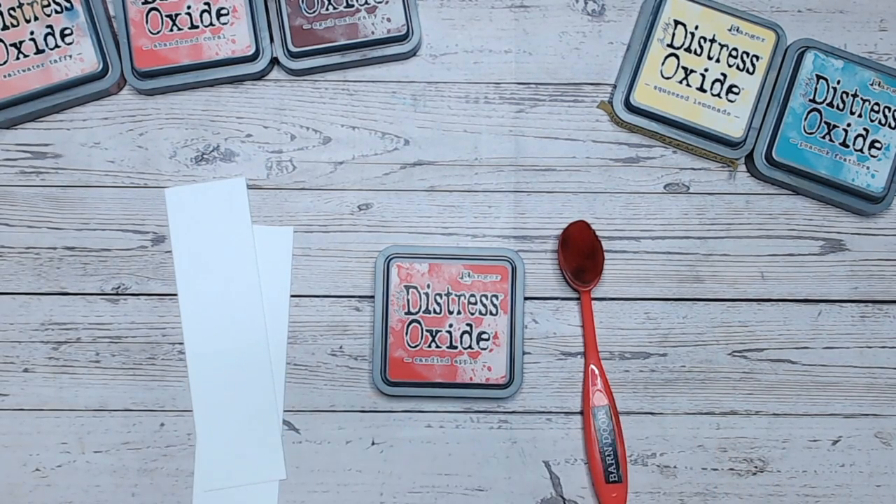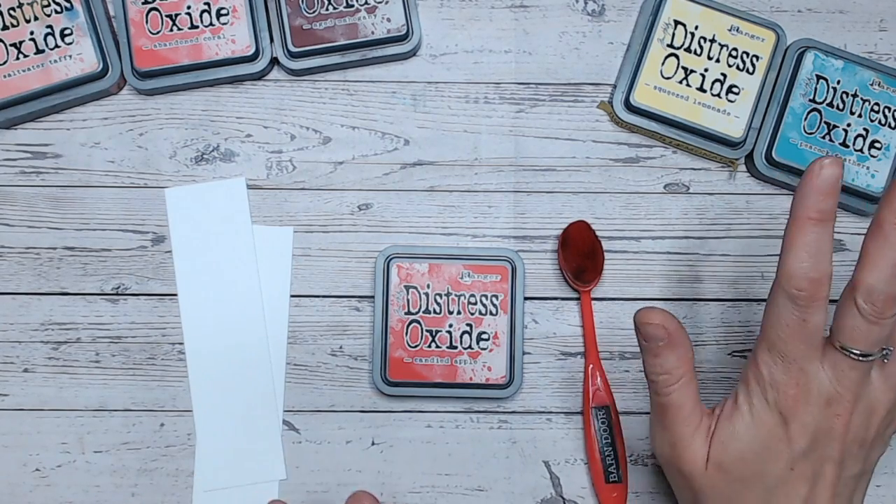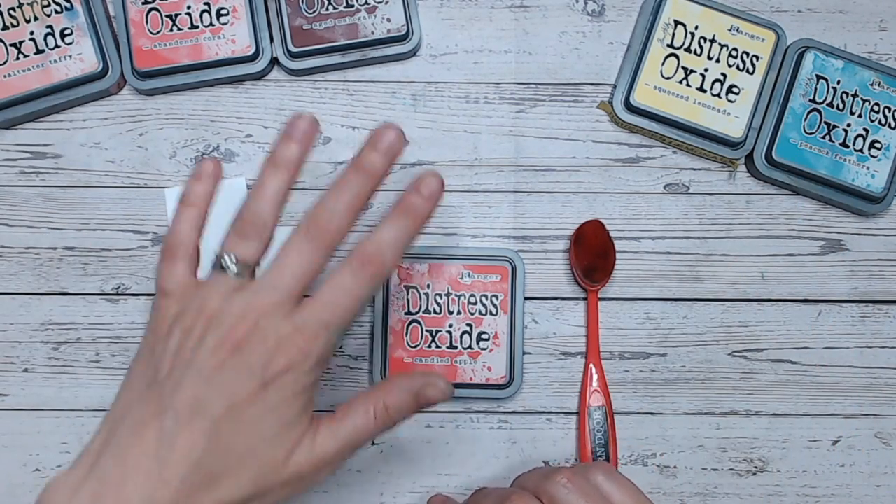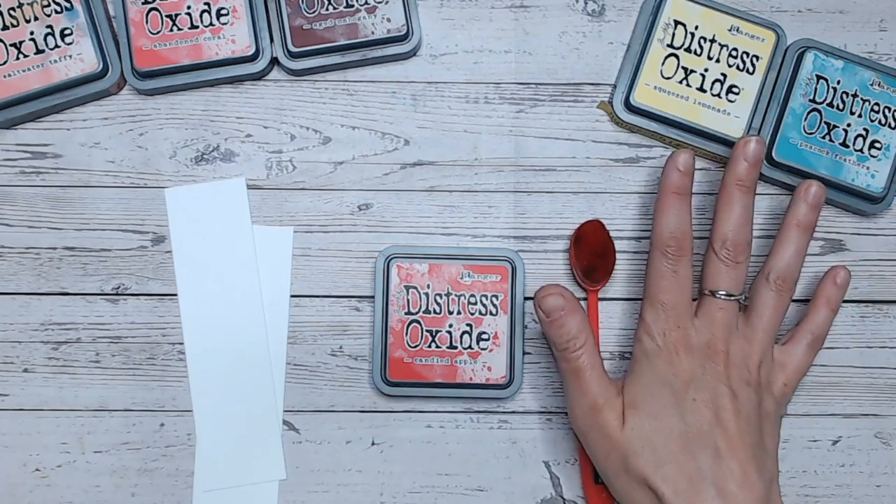So we're going quite bright today and I've chosen to celebrate this with at least one nice bright colour combination as well. So we're going to have two colour combinations — one's going to be quite tonal and one's going to be nice and bright.